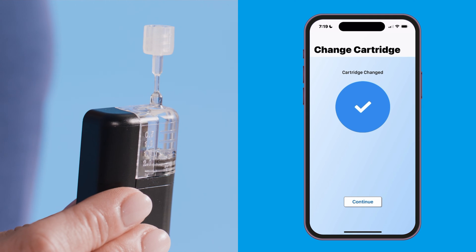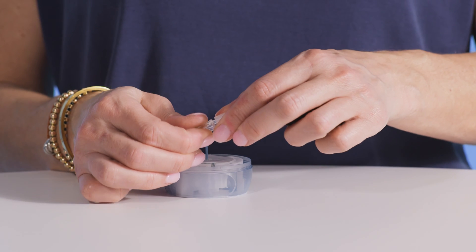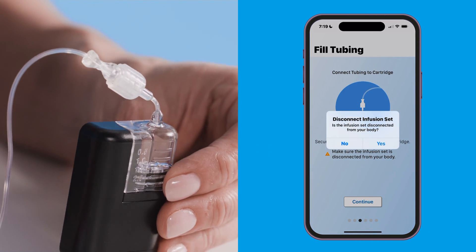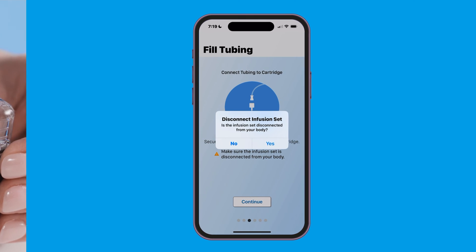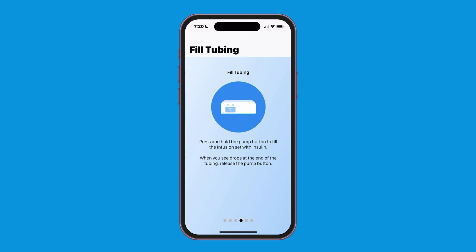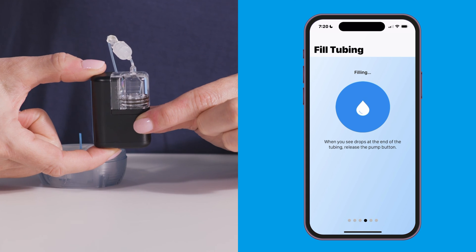Next, you'll fill the tube. Again, confirm that the infusion set is disconnected from your body. Attach tubing from a new infusion set to the T-lock connector on the cartridge, then tap continue. Hold the pump with the T-lock connector facing up — this will make sure any air in the cartridge will be pushed through the tubing first. Then tap yes on the mobile app.